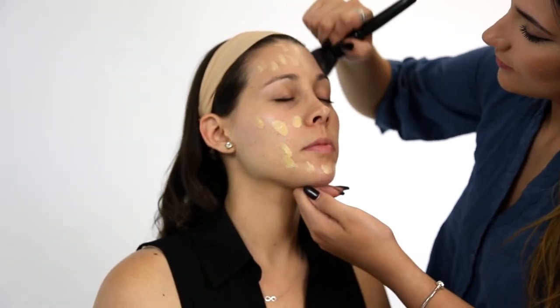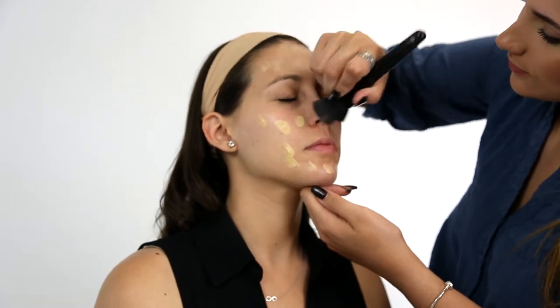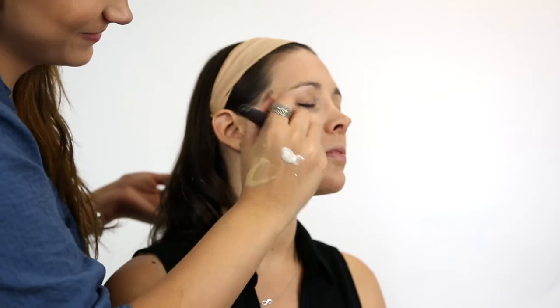Begin by priming your skin for makeup. Apply your favorite foundation, add concealer, and set with powder.